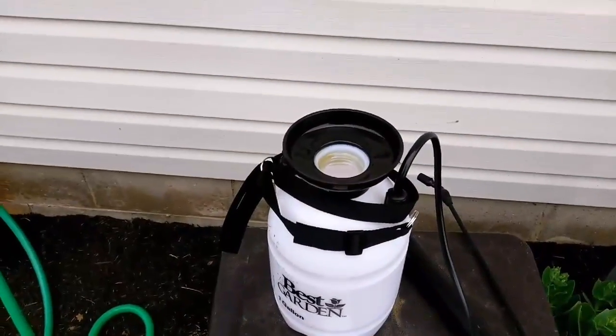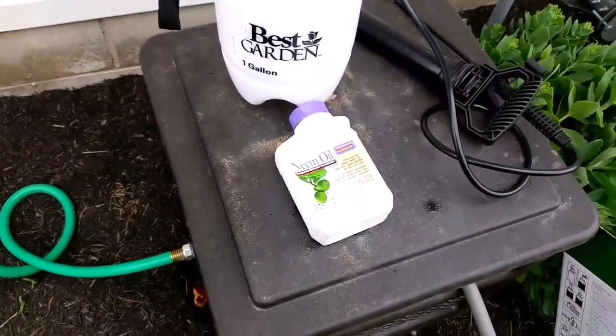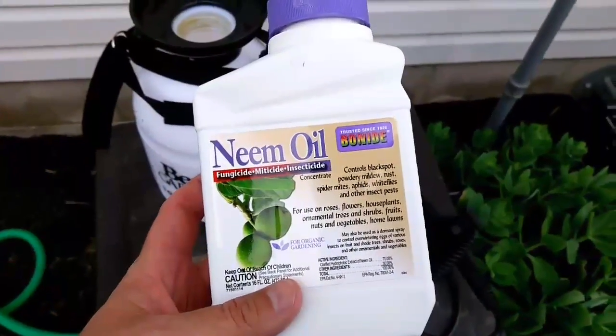Hey, good afternoon. Welcome back to my little gardening show. We went to the hardware store, actually at this garden center close by, and got some neem oil.